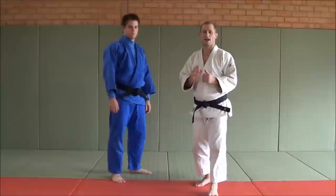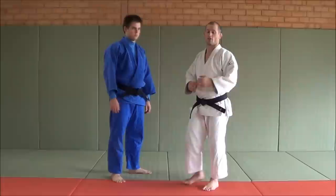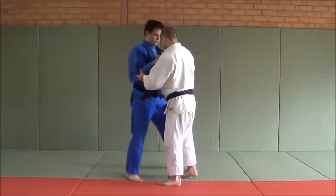Hey guys, so Tai Toshi — one of the hardest techniques, I think, to do in Judo. People have been asking me, can you do a super breakdown of it? So I thought I'd do a super breakdown of it. When we do a Tai Toshi, a lot of people teach...